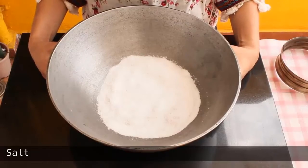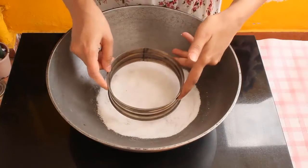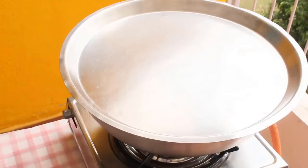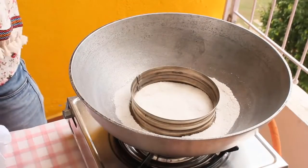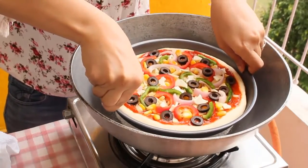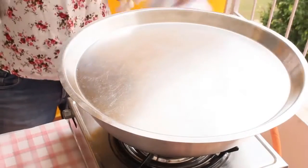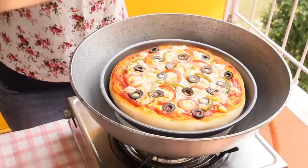For baking, here is the homemade oven setup using a big kadhai. Place some salt in it, put a ring or stand on top, then cover with a big plate — our homemade oven is ready. This oven has been heating on high flame for 15 minutes, so it is preheated. Place the pizza in it gently, put the lid back, and bake on high flame for 10 to 12 minutes.